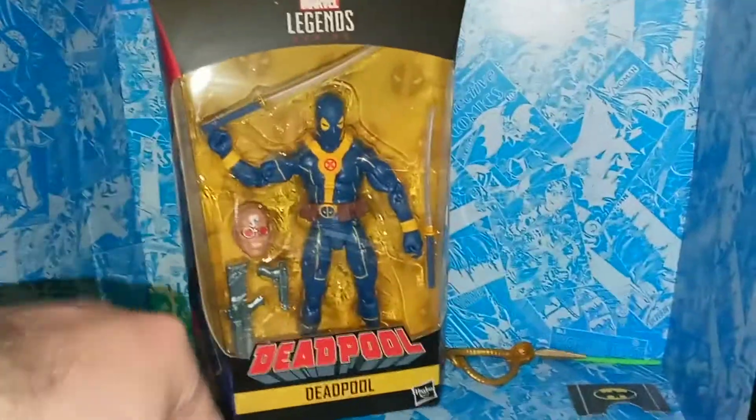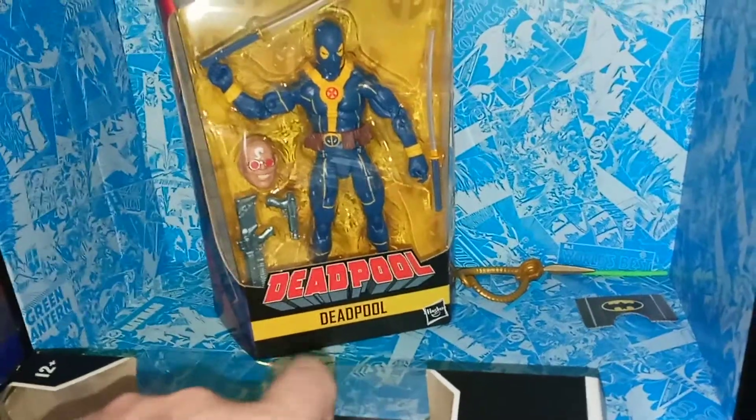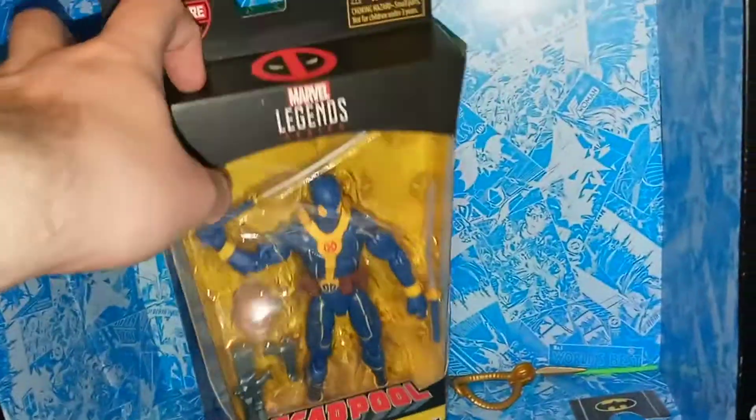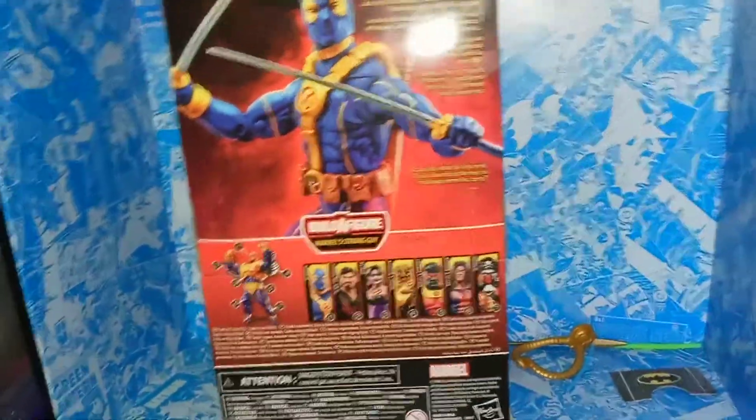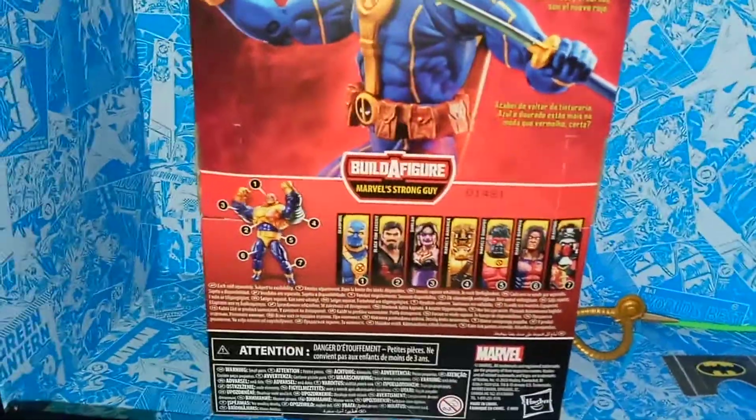We got a nice cool look at the packaging — we got Deadpool right in there, we got Strong Guy's head in there. We got the Legends series branding, on this side we have some pretty cool artwork. On the back we have a picture of the action figure, and then we have Deadpool who overtakes the bios in most of these, which I just absolutely love. I love that they continue doing that. Then you have the other characters in the wave. Let's open this up.